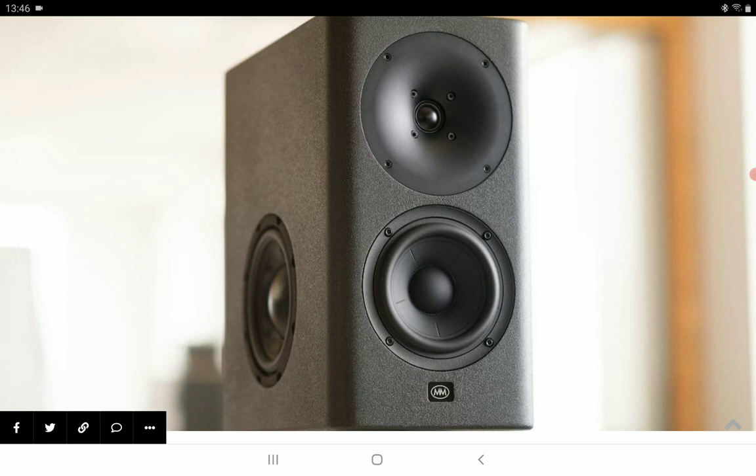It's built very well and has the ability to play sound in a neutral fashion. The company is saying that you can use this as a studio monitor as well as in your home if you want to do so — they give you that option.